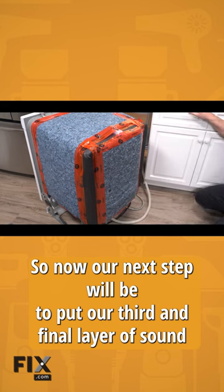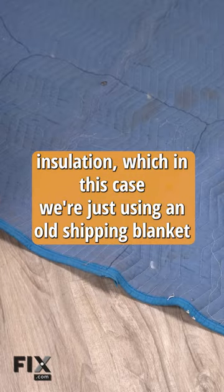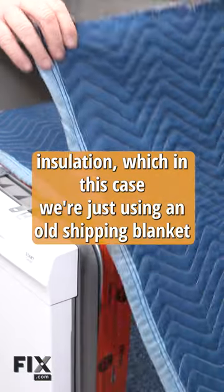Our next step will be to put our third and final layer of sound insulation, which in this case we're just using an old shipping blanket we're going to cut to fit.